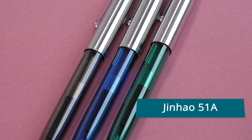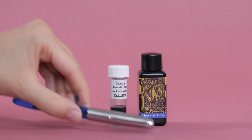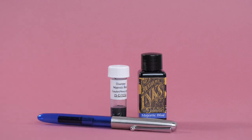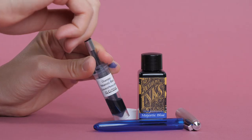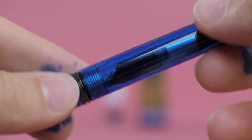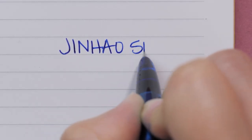Jin Hao 51A, $8. Similar to vintage pens of the past, the Jin Hao 51A features a hooded nib that makes filling the pen super easy. It adds a modern touch with the demonstrator look so that while you're writing, you can keep an eye on your ink levels.